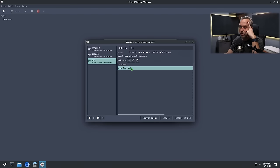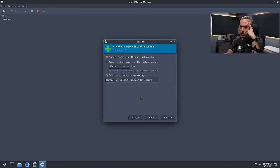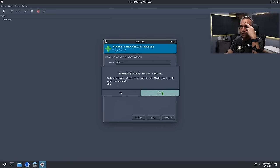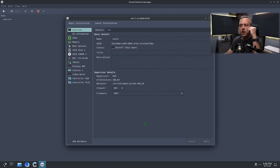We'll just do a QCOW2 and choose, but we're going to change and customize before the install. Bridge networking is fine. We're going to be passing through NVIDIA, but we're using AMD. I only use AMD GPUs for Linux, NVIDIA for everything else.